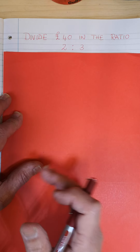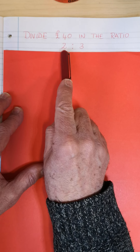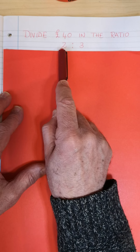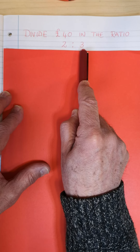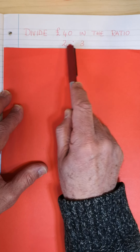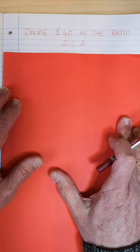Now we are going to share a certain amount of money, and we are given the ratio in which it's going to be shared. Let's say that's Mary's share, and that's Peter's share. So divide 40 pounds in the ratio 2 is to 3.